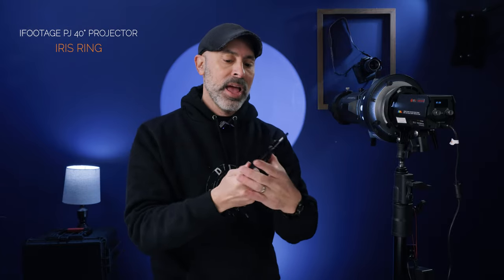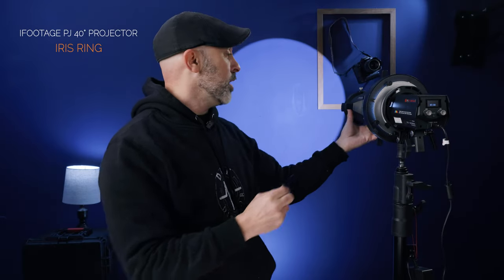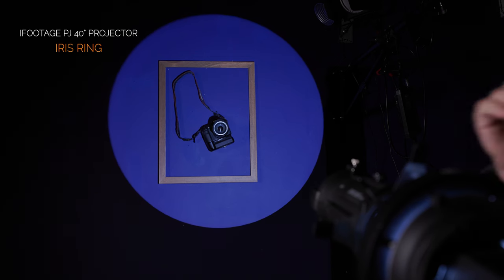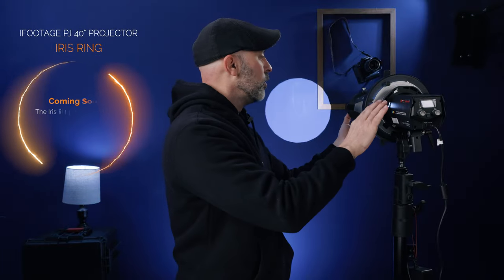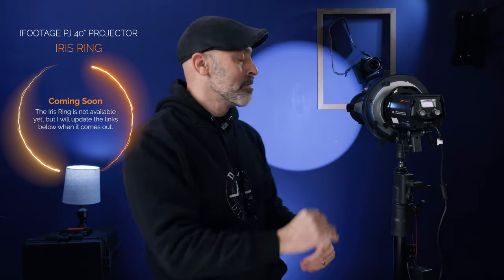My favorite accessory is this iFootage iris ring. Just like an aperture on your lens, you can open it or close it all the way down. That means you can take this 40-degree light and get extremely precise control over the size of the beam — you can really sit there and get exactly what you want. Even with the iris ring on, you can still continue to get that focus or softness depending on how you want to showcase the light. It's a really powerful fixture that lets you highlight and spotlight things precisely.